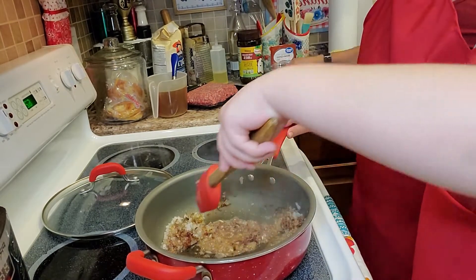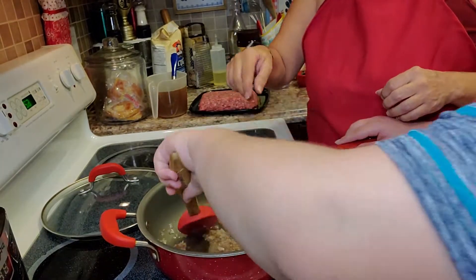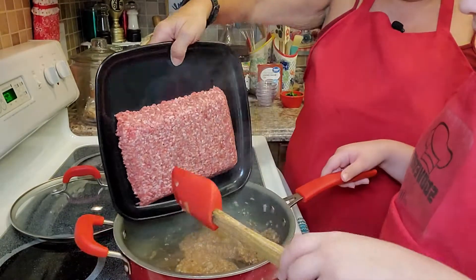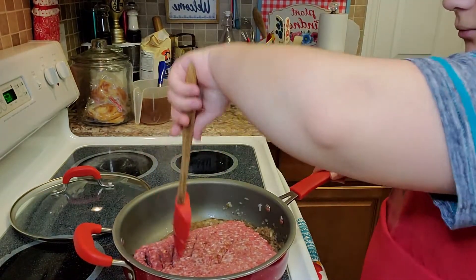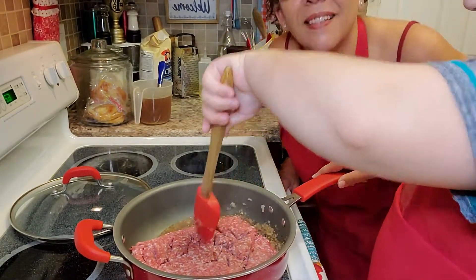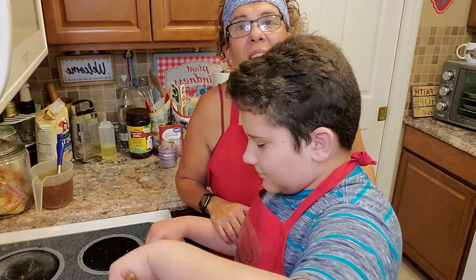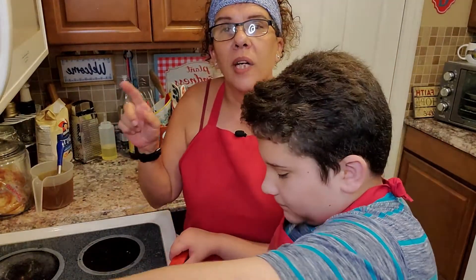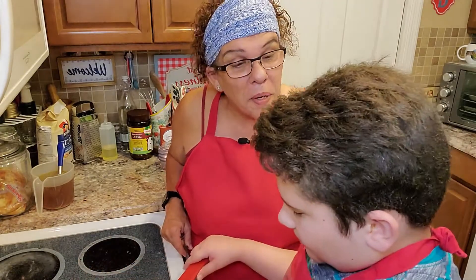Now we're going to add our pork. Let's sweat our onions a little bit more, try to get it all the way around. Now we are going to add our pork. Break it down. It's smelling so good already. So when we come back, our meat is going to be browned and cooked. We're going to add some rice to the mix, let it cool. Stay with us — you don't want to miss it. We will be right back.